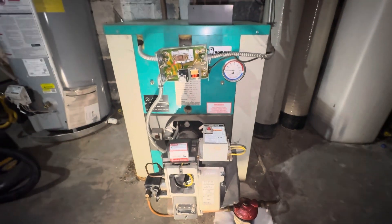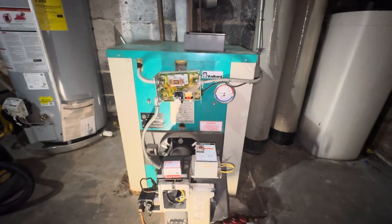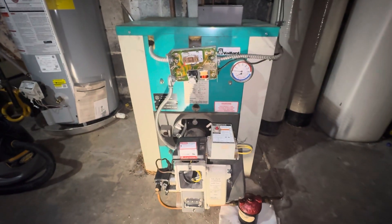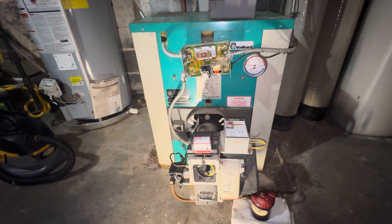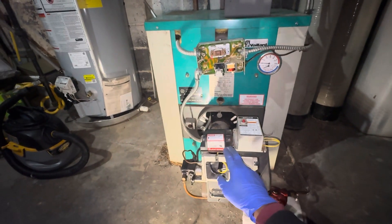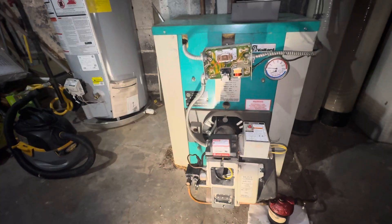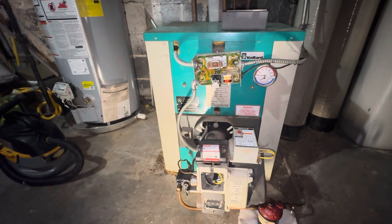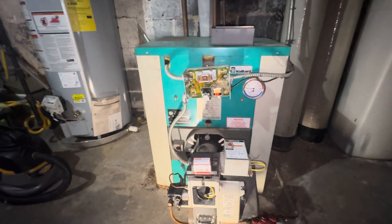Hey guys, it's Pablo here with another video — long time, right? But I'm back. This is an oil furnace, and what we're doing right now is changing the transformer. The transformer changes the electricity from 120 volts all the way up to sometimes 10,000 volts to create a spark on the spark module to create the flame.